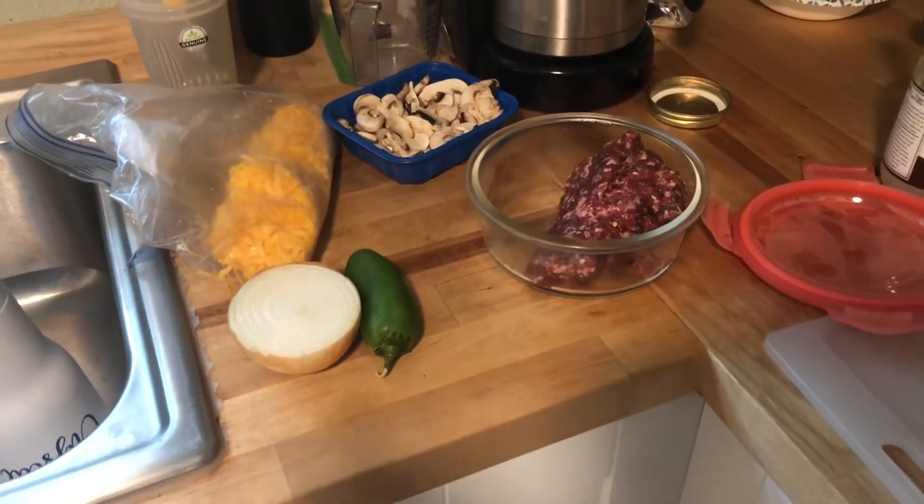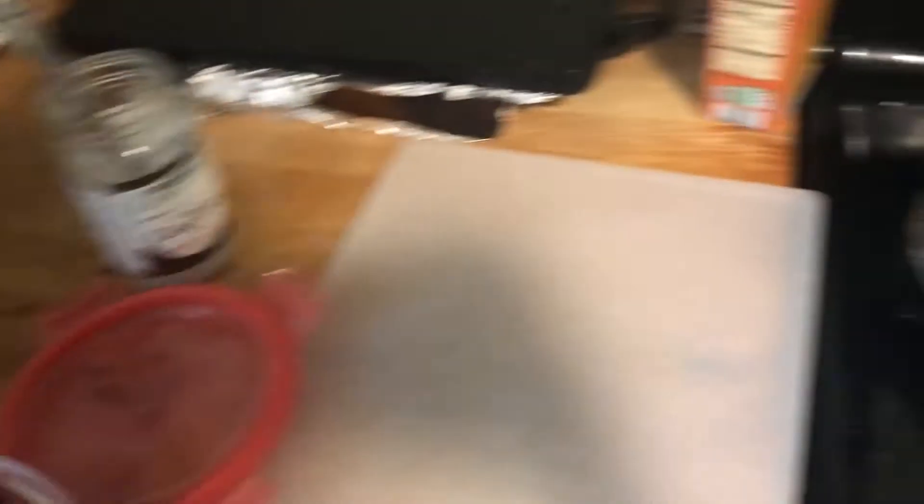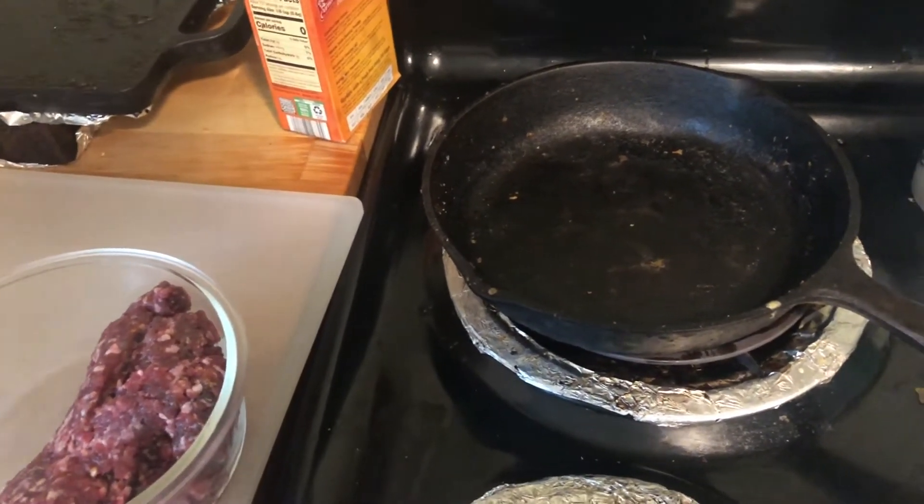So she's out there practicing. And then after that we're going to do a little bit of practicing ourselves. Then I'm going to make breakfast and start our day. So here's my basic ingredients, except for the eggs. I'm fixing to go ahead and put the deer sausage in the skillet and pre-cook it before I get everything else together.